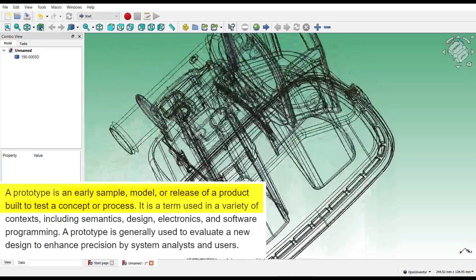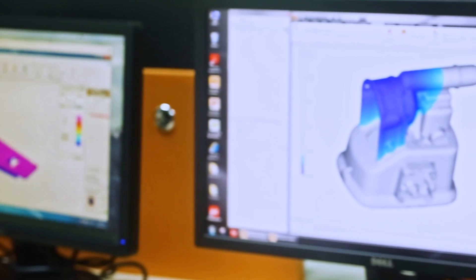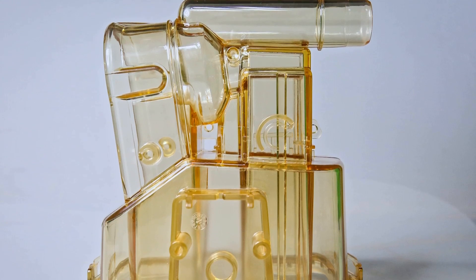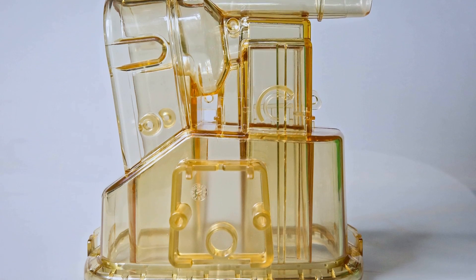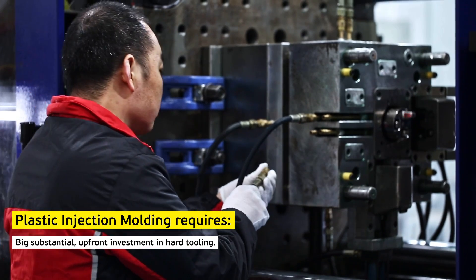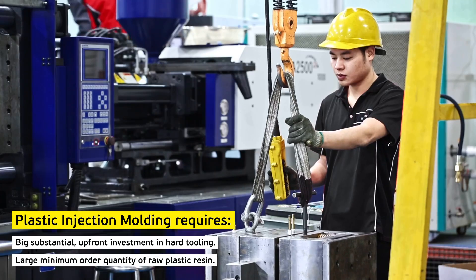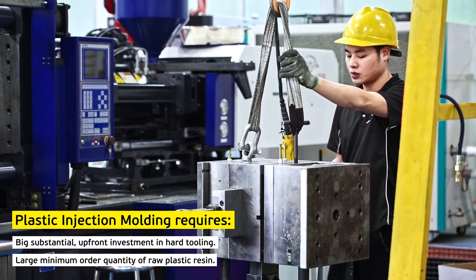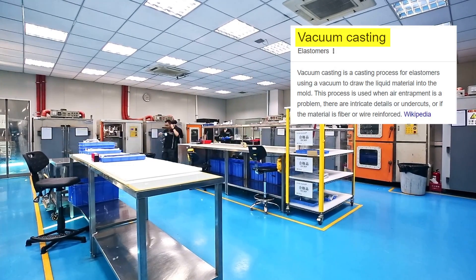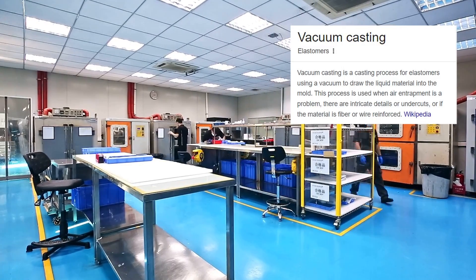Prototypes are used for design iteration, functional testing, as display models, for proof of concept, and to raise money for further product development via crowdfunding. You could turn to plastic injection molding to make your prototypes, but that requires a big upfront investment in hard tooling, as well as a large minimum order quantity of raw plastic resin. Is it worth it for rapid prototyping? For savvy design engineers, polyurethane vacuum casting offers many of the advantages of plastic injection molding while avoiding some of its drawbacks.